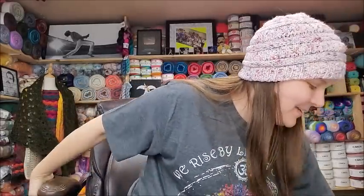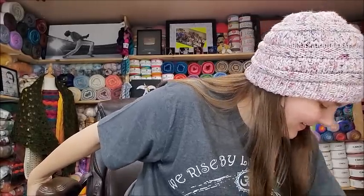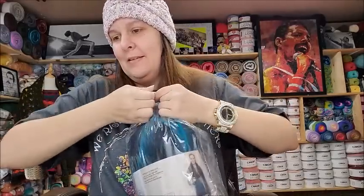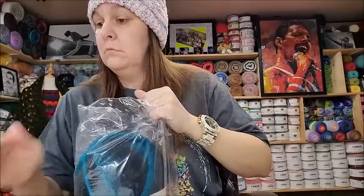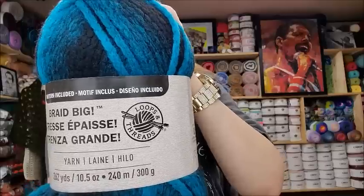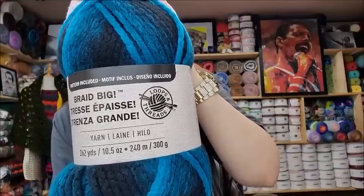Let's see what we got — I actually see a real beauty right on top. This is their Loops and Threads Braid Big. Look at those colors! They had a few colors and they were all very very pretty. These were $6.99 a piece.